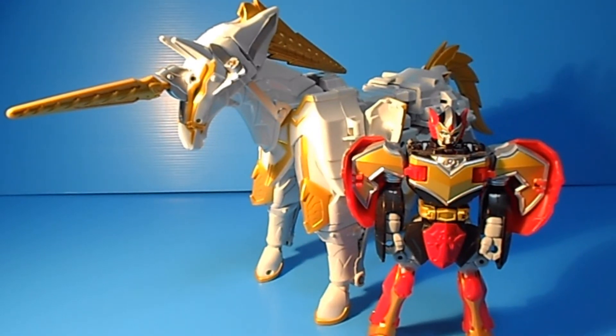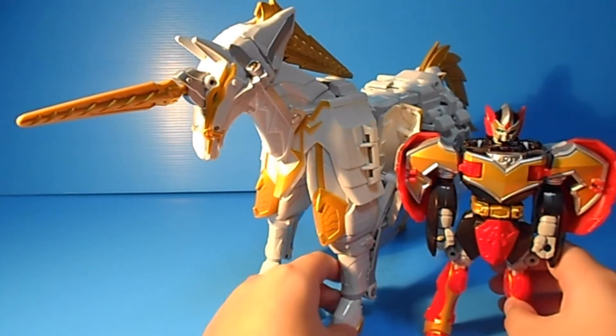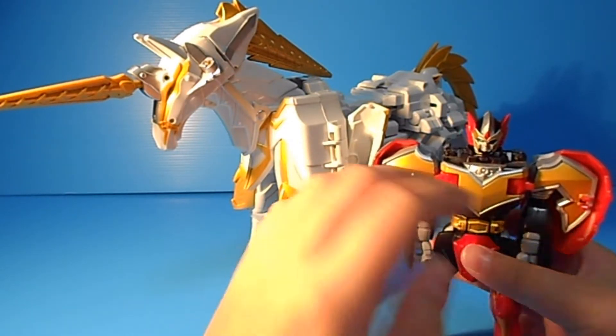So anyway, this toy combines two zords. Most of the body, of course, is made up of the horse. In the American version it's a horse, and in the Japanese version I think it's a unicorn. In the American version the name is Bright Star. And this is actually the Magic Phoenix - or Mystic Phoenix - repainted version.